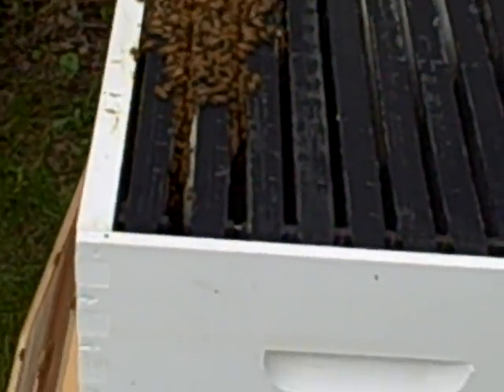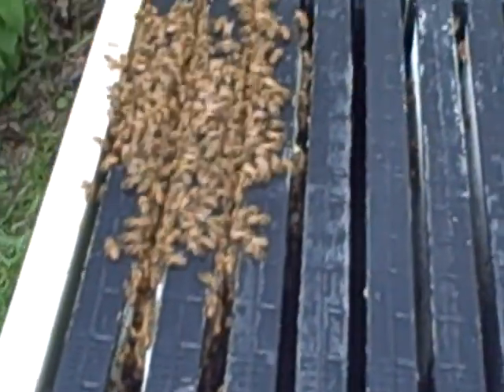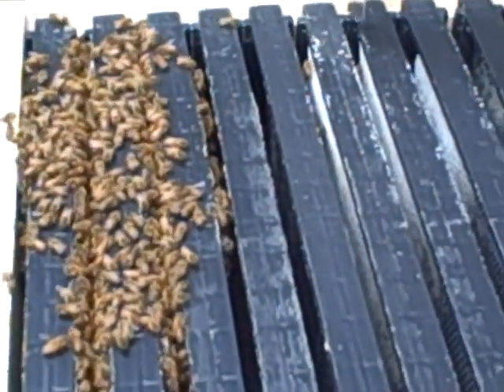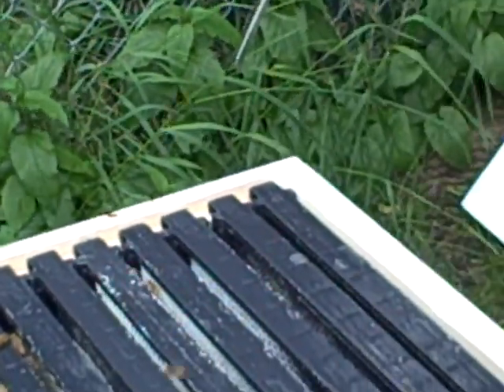And here are all the frames. We're going to take off the frames that are the furthest away from the amount of their body right this second. That way we can easily take out the other frames without harming them at all. To do this, we're going to use our hive tool to just pry things apart just a little bit to make sure that they're easy to slide.